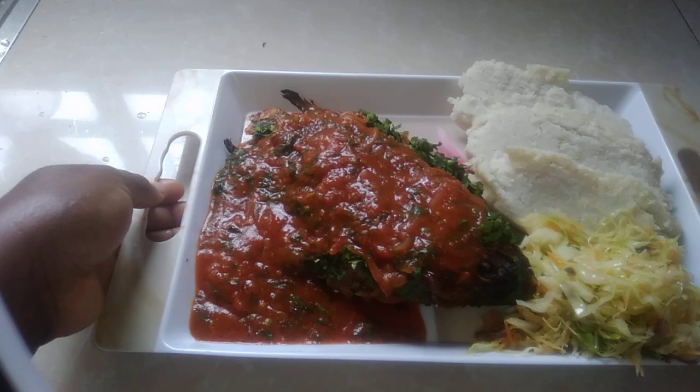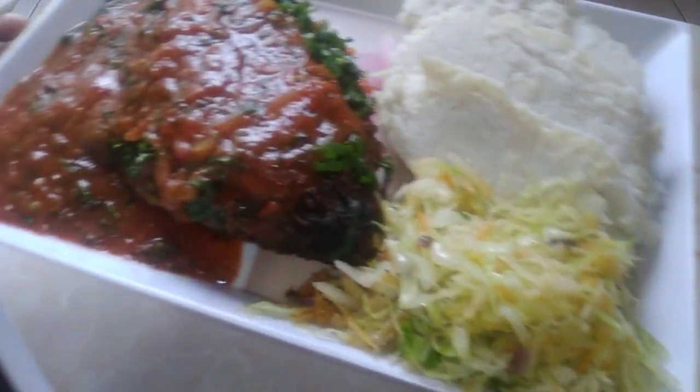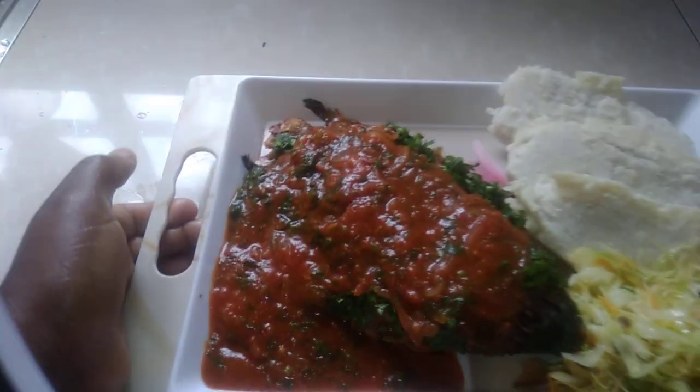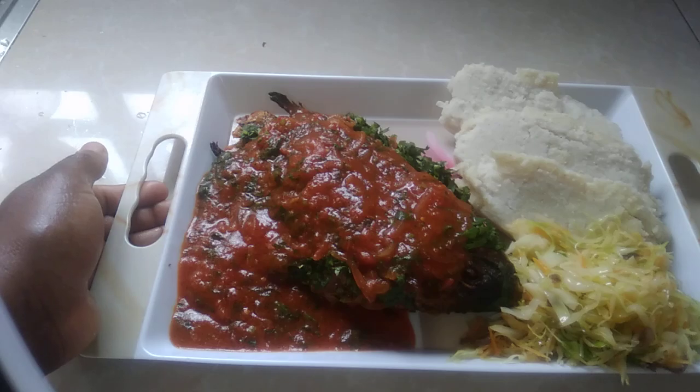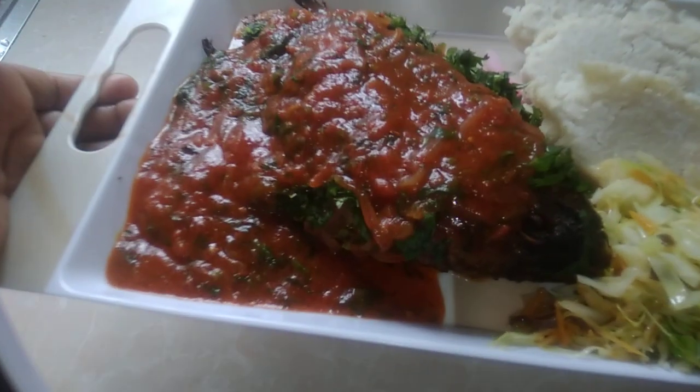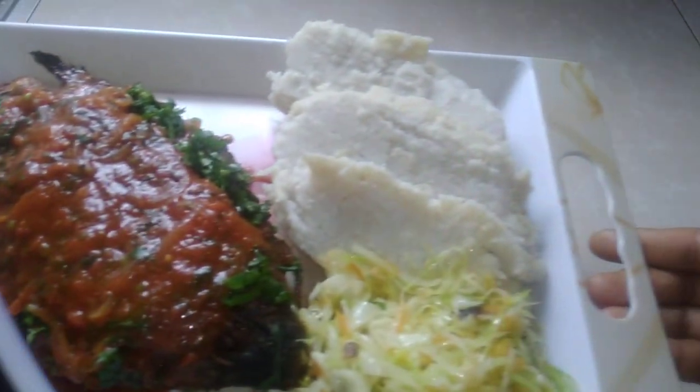Thank you so much for tuning in. Thank you for subscribing, thank you for the like, share and comment — I really do appreciate it so much. Please subscribe and help us get to 1000 subscribers. Bye bye!